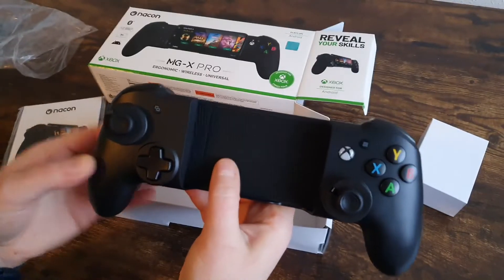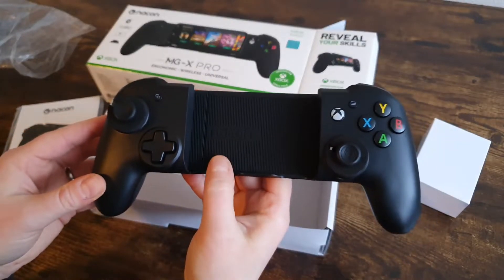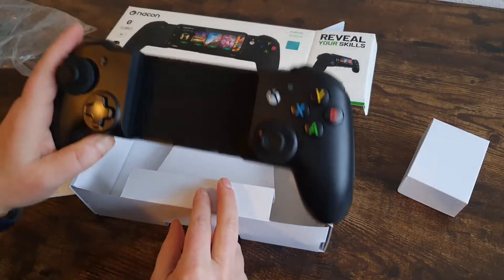So I'm going to test this baby out, make a review of it, and of course I'm going to share it with you. So stay tuned for that.